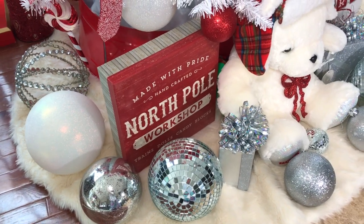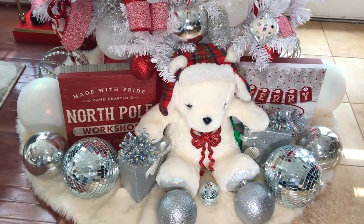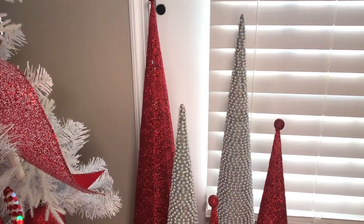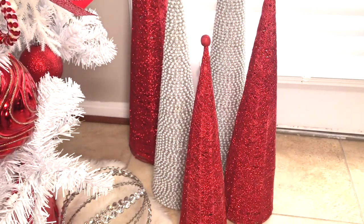As you can see, I've spread all of these decorative ornaments and balls all around the tree pretty evenly. To create a vignette on the empty side of my tree, I added these little decorative trees in different colors and sizes.